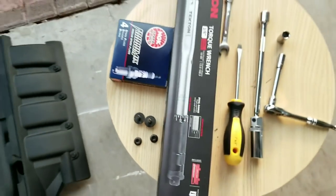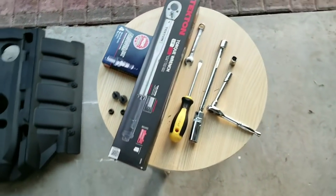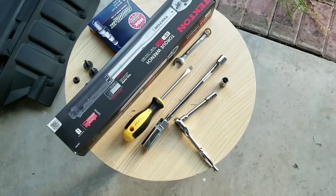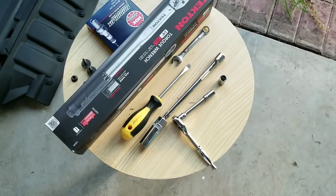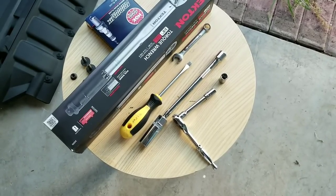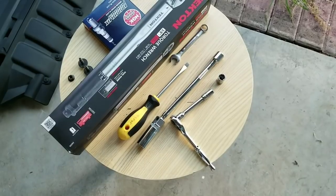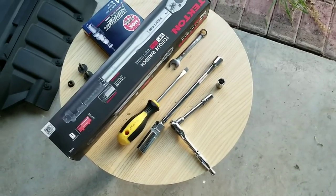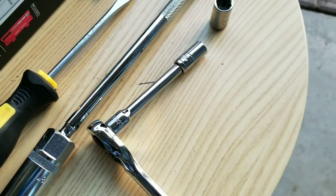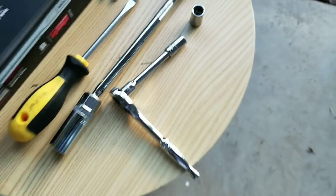For this installation you're gonna need all these tools here. You're gonna need a torque wrench, a 10 millimeter, a screwdriver, a deep socket — 5/8 inch for these spark plugs — with an extension of either 6 or 10 inch. You're gonna need an 8 millimeter socket and that is it.